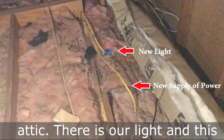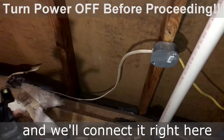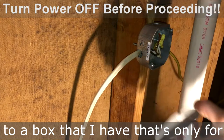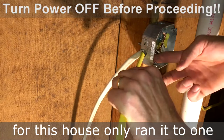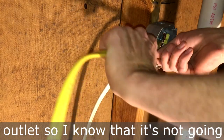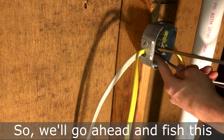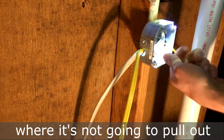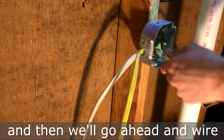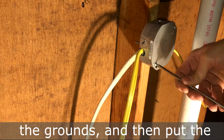Once you get your box tightened up, go back up into the attic. Here is our light and this is our new wire that we're going to connect to a power supply. We'll connect it right here to a box — whoever ran the power for this house only ran it to one outlet, so I know it's not going to be overloaded. We'll fish this wire through, tighten it up so it won't pull out, then wire up the neutrals, the hot, and the ground, and put the plate back on.